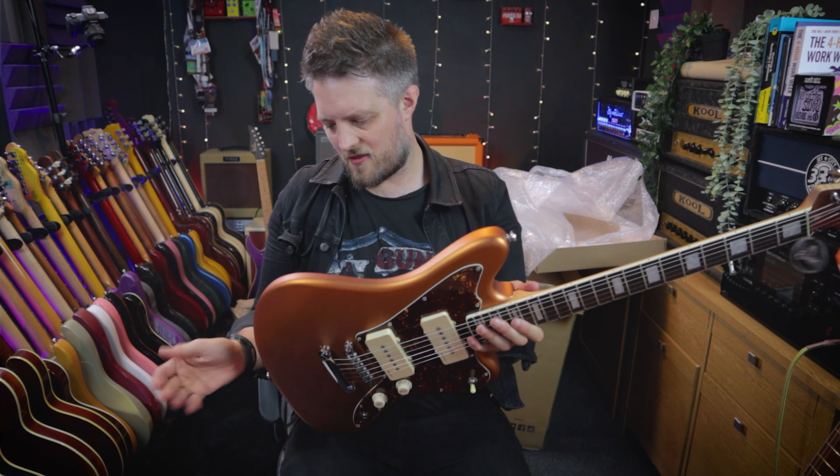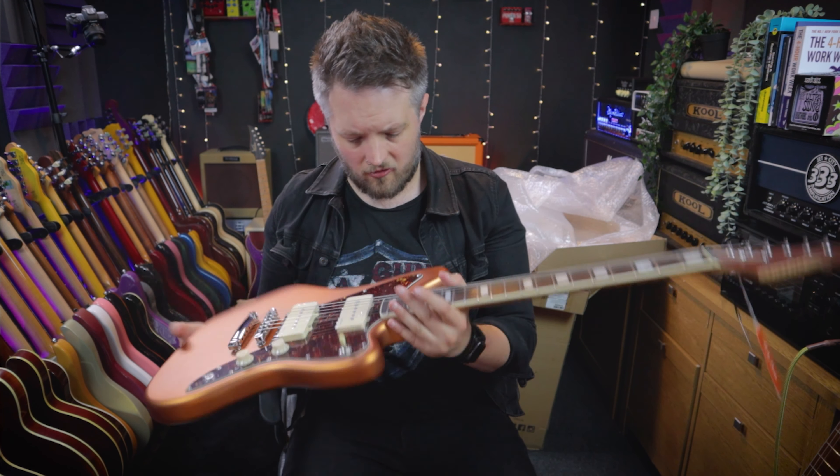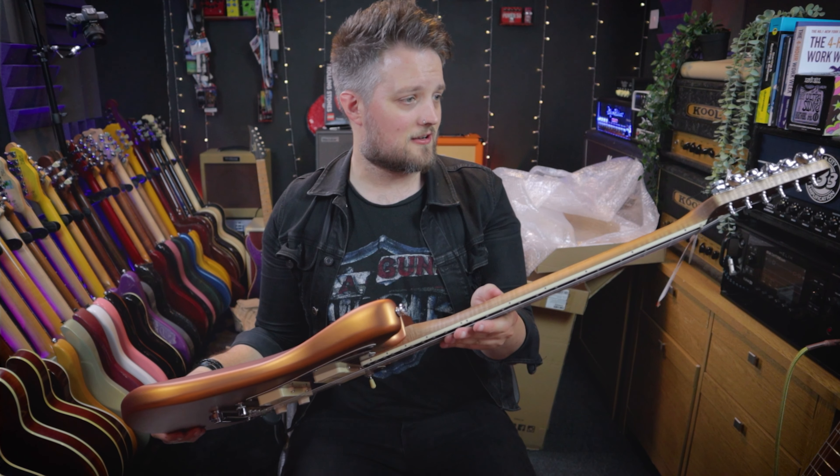Straight away, it looks great. The fire mist gold color is seemingly really well applied — I'm not seeing any issues with that upon first look. The roasted maple neck feels really, really nice. The fret edges are perfect — there's not any issue there whatsoever. The binding is flush to the wood, no edges sticking out. The neck pocket looks pretty tight. Out of the box, that looks fantastic.